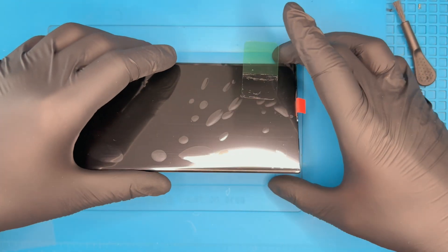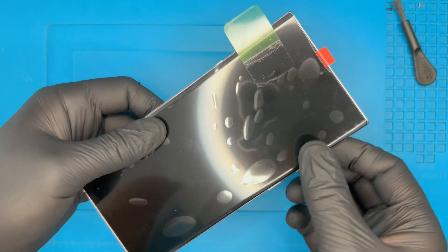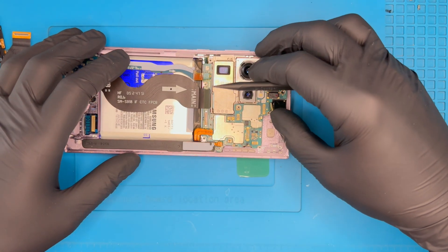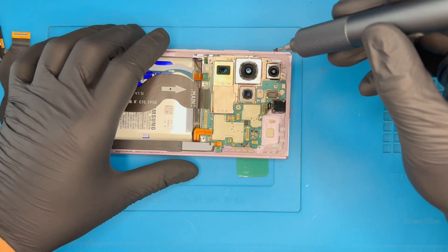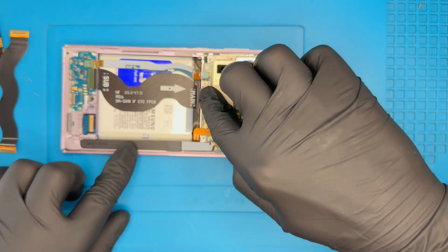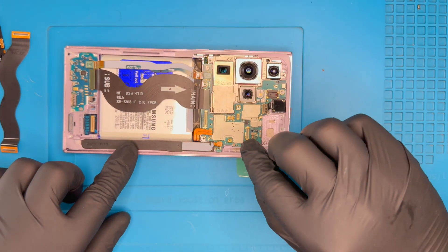Place the new OLED screen onto the device, ensuring it is positioned properly. Reattach the top motherboard, screw the back screw of the motherboard, and reconnect all cables, including the LCD flex cable.